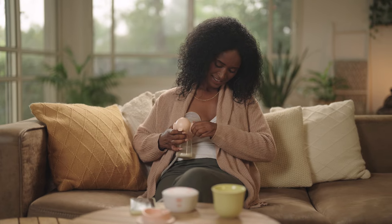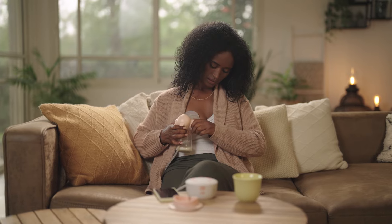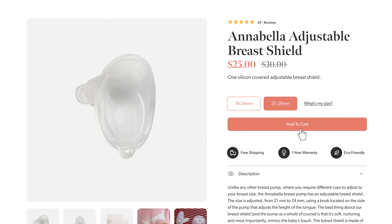We recommend checking the fit and adjusting accordingly for each breast separately. If you need a bigger size, you can easily find a larger breast shield size right on our website.